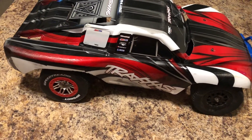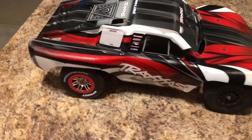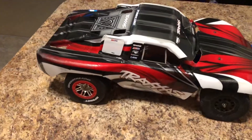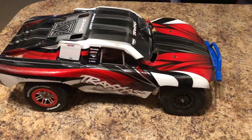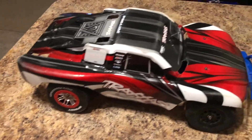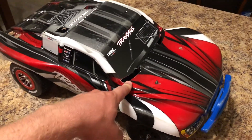We actually took it out today and ran it on the pavement to GPS how fast it's going with the gearing. It's running 19/86 and the fastest we got it going was just shy of 48 miles an hour — like 47.8 miles per hour. Much more stable.